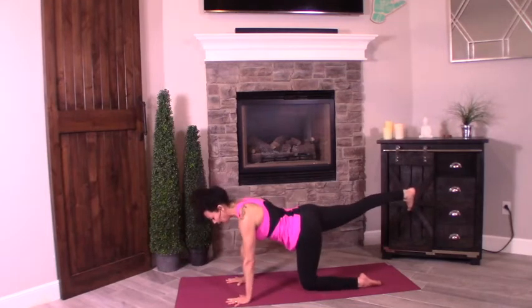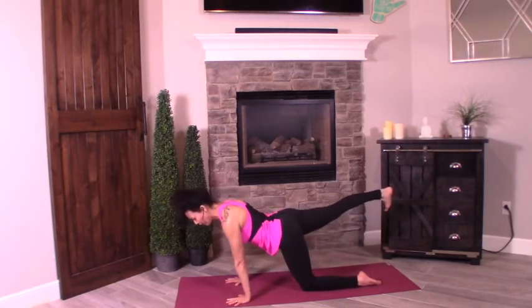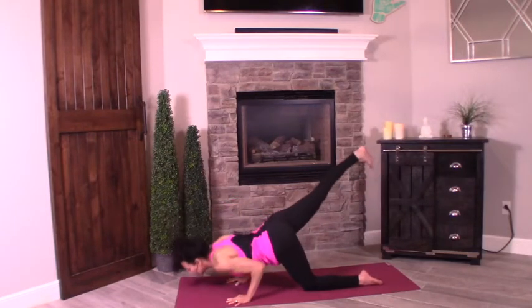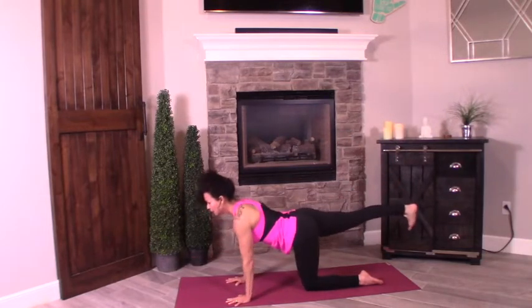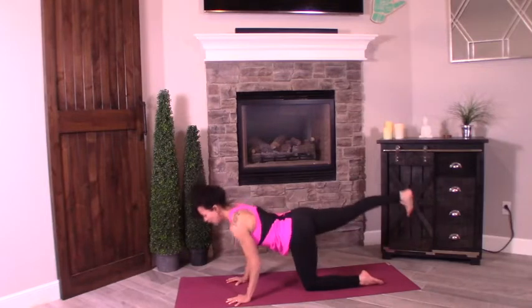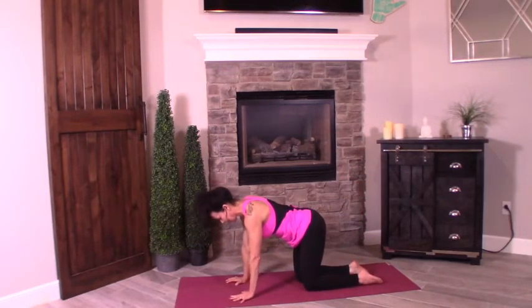Keeping that right leg up, shift forward. Turn the elbows inward so the inside of my elbows are facing forward. Drop the chin down for one, little warm-up for our chaturanga. Two and three. Bring that knee back down, taking it to the other side.